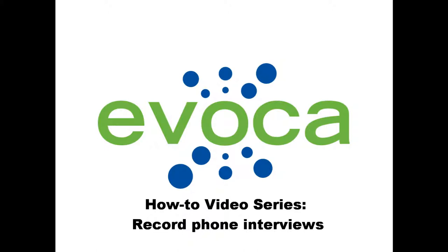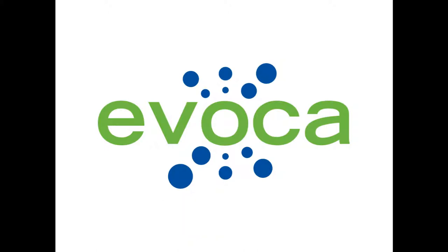In this episode of the Avoca How-To video series, we will show you how to record an interview using your phone.